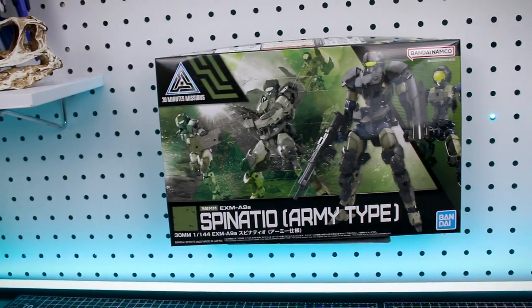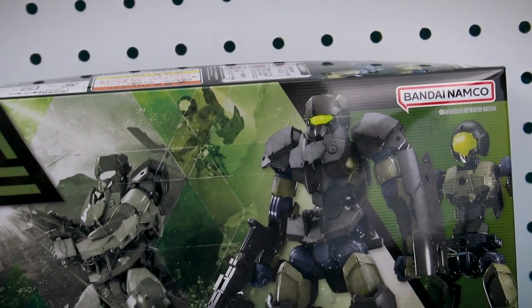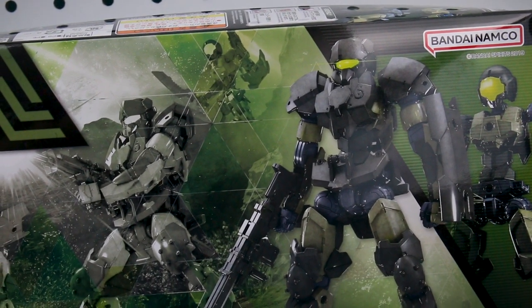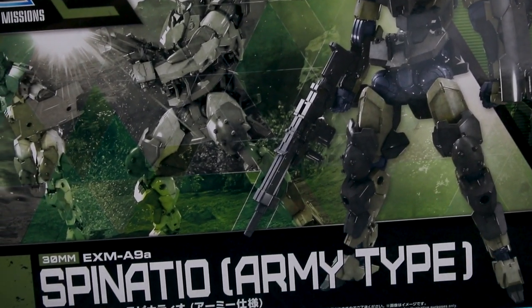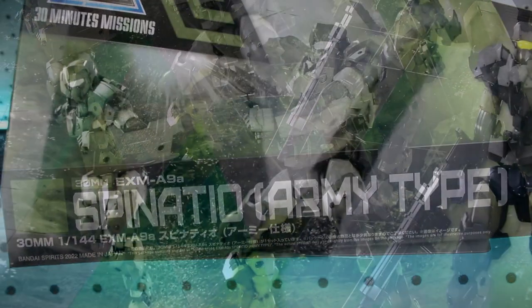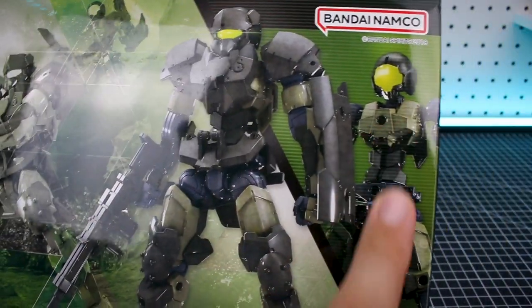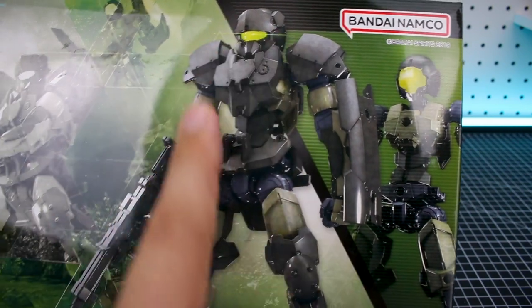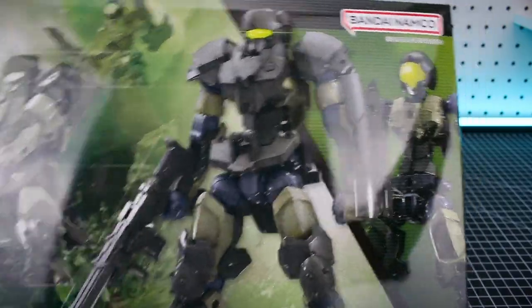Starting off taking a look at the box and its contents here. You got a very cool look of the army type Spinatio there on the front. I do really like how it does look like extra armored up, and the color scheme does look very cool and very fitting to the style as well. You've got some action scenes kind of playing out in the background and then the base Spinatio — a picture behind this new armored army version of the Spinatio right there on the front. Very cool.